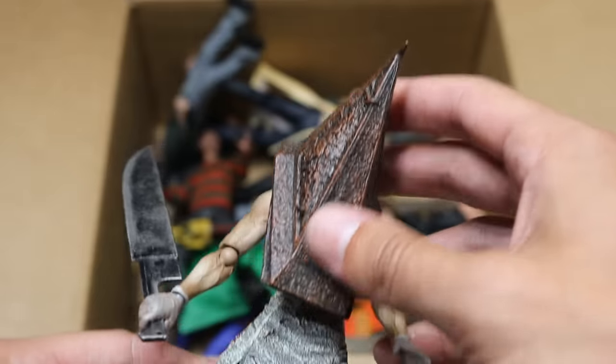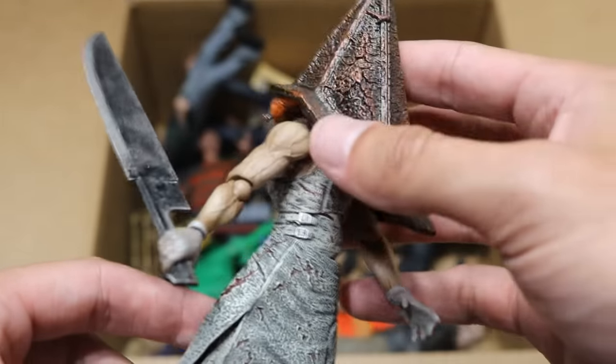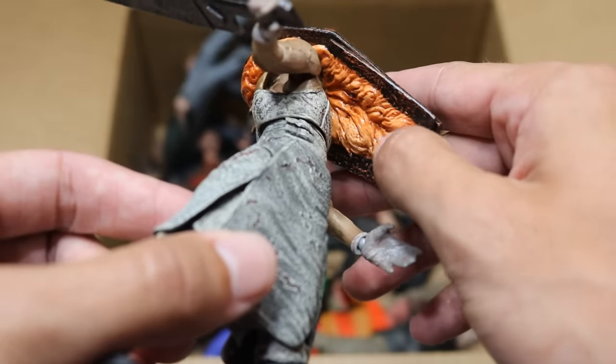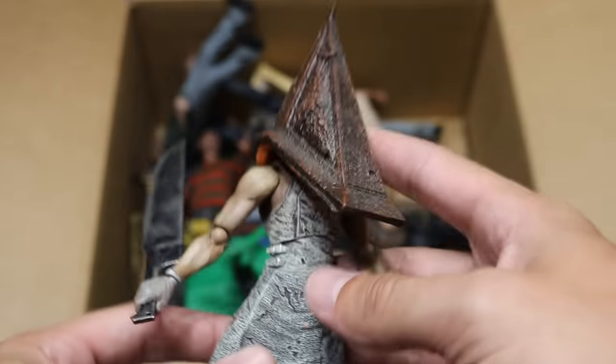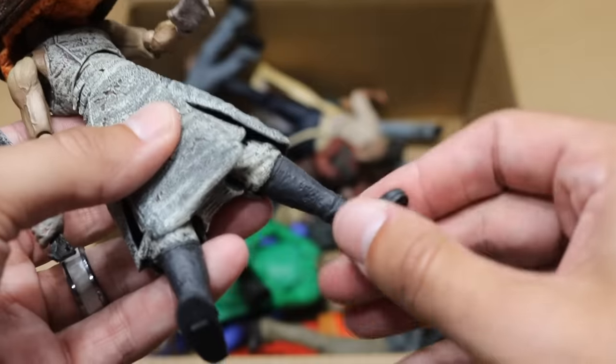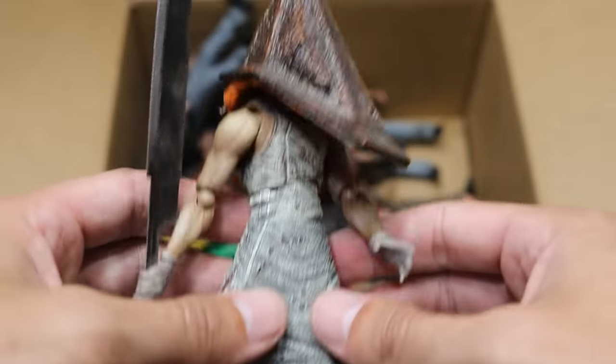Next up we do have Pyramid Head — I believe this is from Silent Hill. This figure's absolute trash to pose; it falls apart any time you try to do anything basic with it. You can see all the guts and intestines and whatever that's supposed to be under there. Good sculpt work, but yeah, this figure is so small. He has a very badass weapon right here, but it's just so trash to pose — he literally falls apart in your hands. So we have Pyramid Head right there.